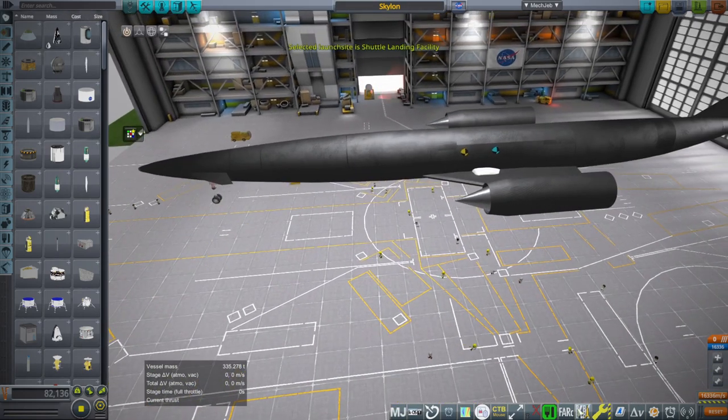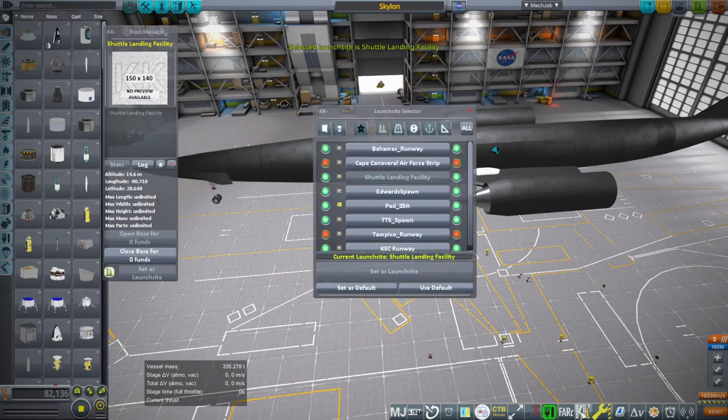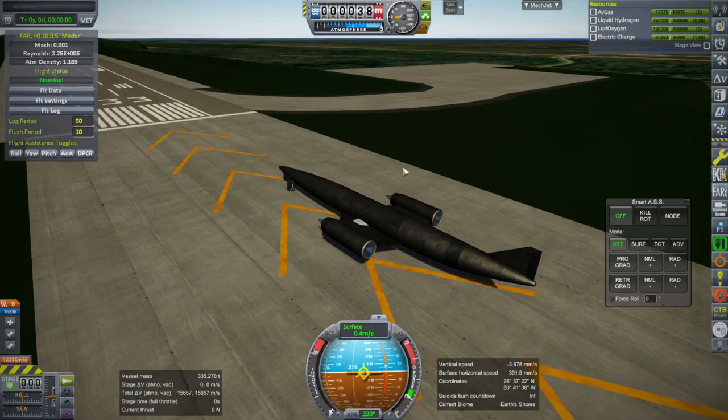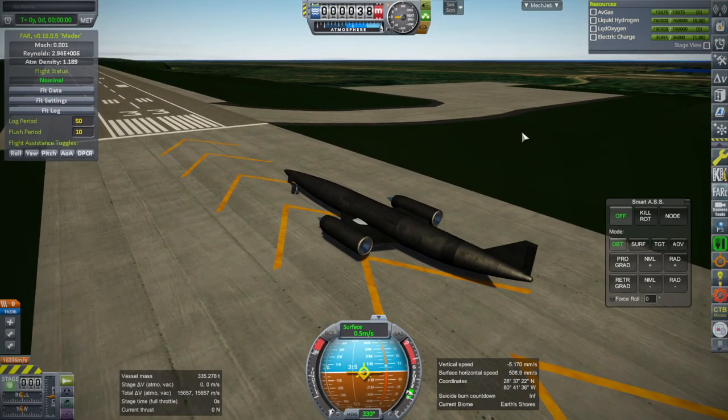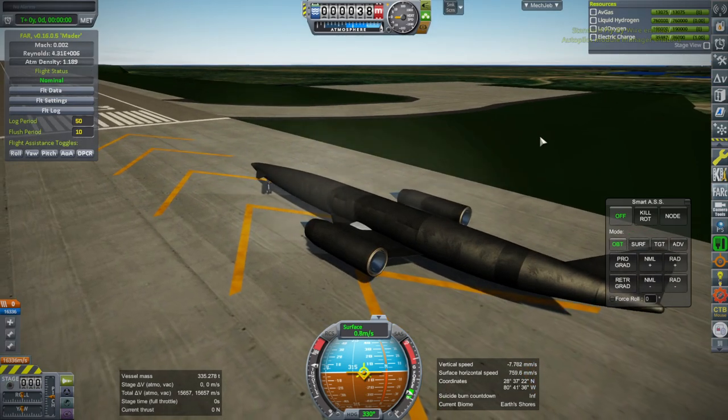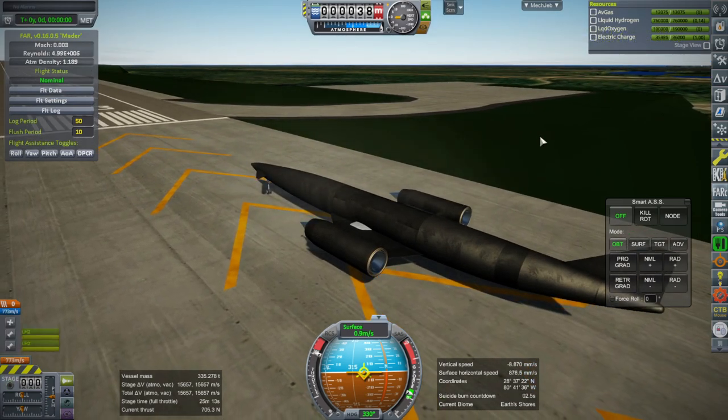We are going to try out the shuttle runway instead of the default runway, taking off from Cape Canaveral again. I have sort of fixed the plume — it's not great, but it's there. So throttle up and ignition.